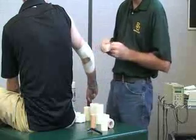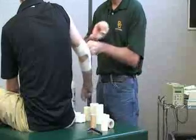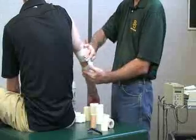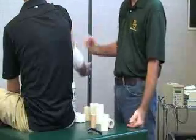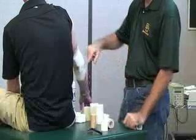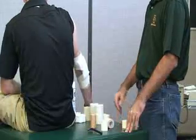Ask them to flex the forearm any time you use white tape around the body part. You can check it for functionality, and check the pad to make sure it's in the proper place. You can also check the pulse and sensation distal at the thumb and wrist. Then ask them to save the padding that you either made or had pre-cut.